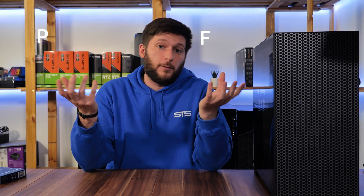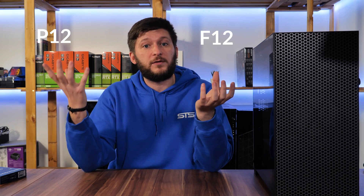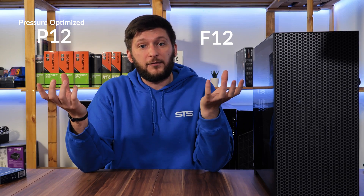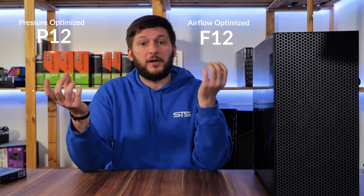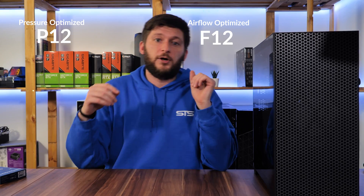They basically have two sets of fans: the F-series and the P-series. For 120mm fans, we have the F12 and the P12, where P stands for pressure-optimized — more RPM with more air pressure — and F is for airflow-optimized, so less RPM but almost the same amount of air with less pressure.